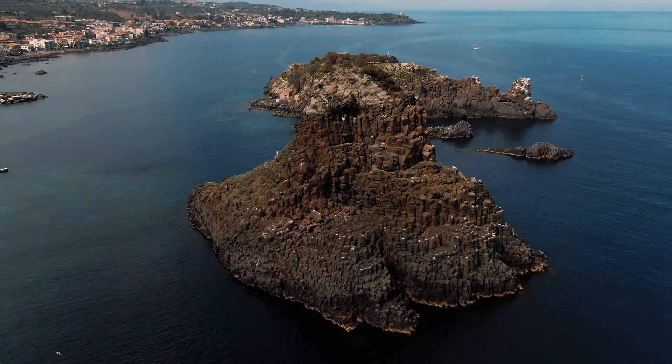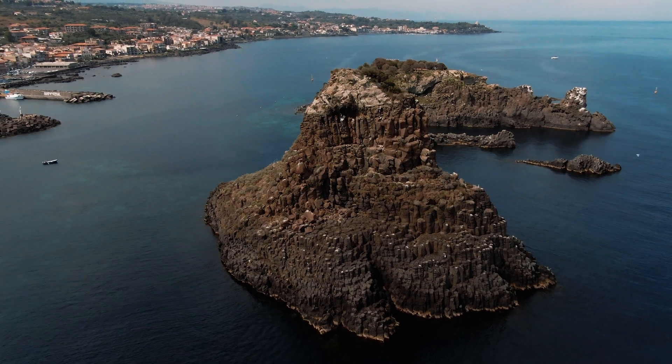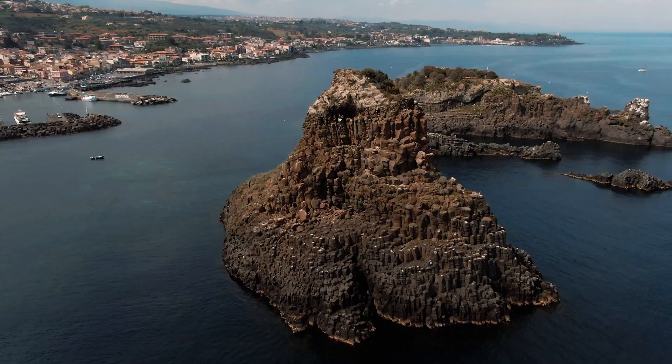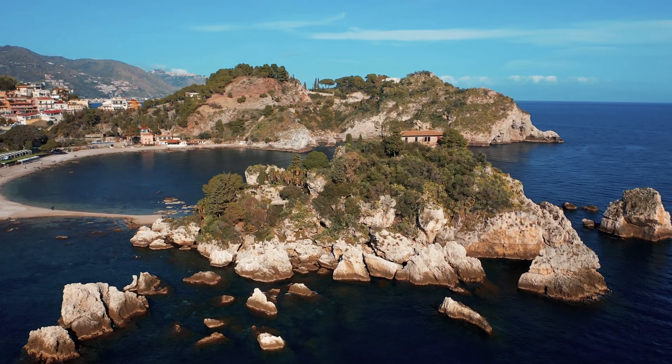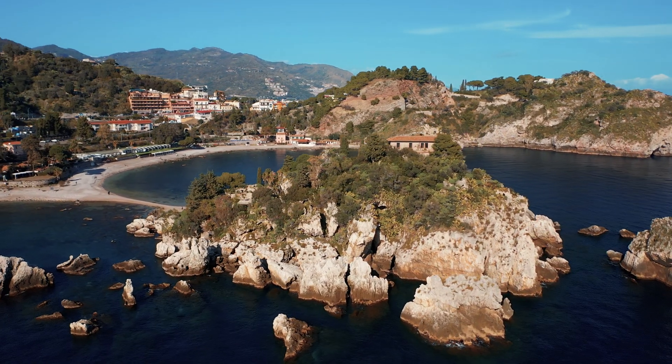One of the main upgrades of the Mini 3 Pro compared to the Mini 2 is the availability of the three intelligent flight modes grouped under the name Focus Track. These modes are extremely powerful and by combining them all, a sort of cinematic movement are possible.